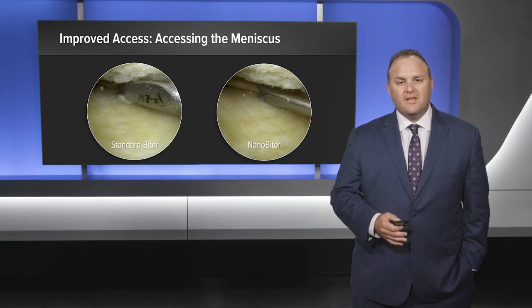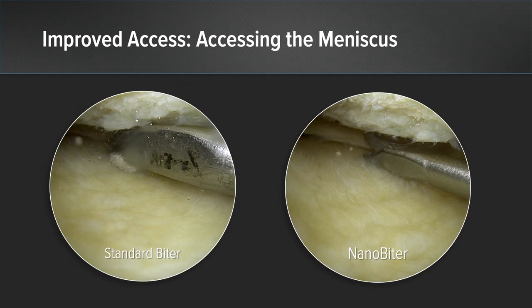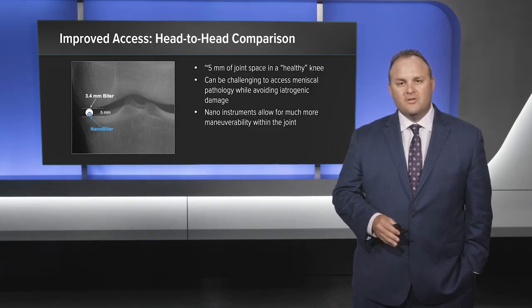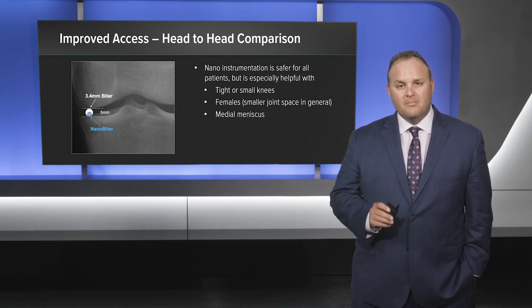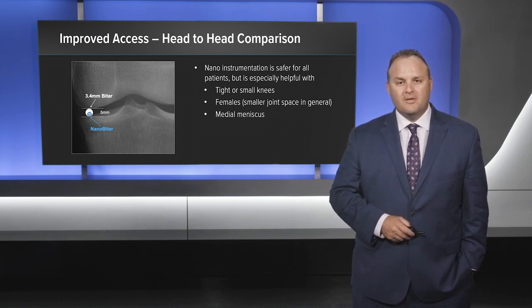Here you can see how the NanoBiter gives us improved access and instrumentation versus the standard biter, which is significantly larger. The standard joint space is around five millimeters, and nano instruments allow for much more maneuverability within the joint because of their size. You can see the comparison on screen: the 3.4 millimeter biter versus the standard nano biter. Nano instrumentation is safer for all patients but is especially helpful with tight or small knees, in addition to females and when working on the medial meniscus.